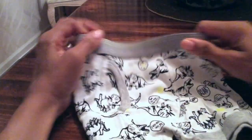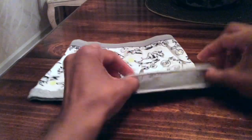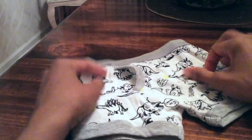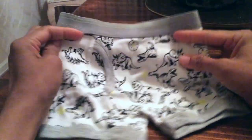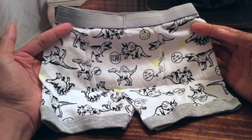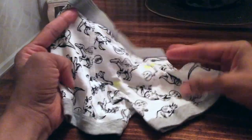Pretty good stretch on these as well. The dinosaur sayings include things like 'roar' and 'burp.' This pair is black and white with some neon yellowish-green accents. The back panel is well stitched.